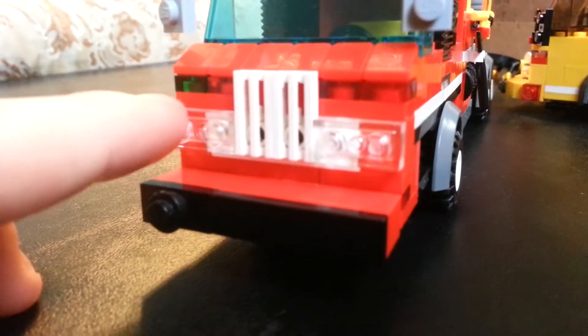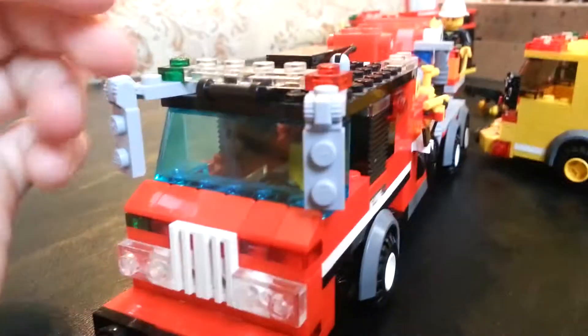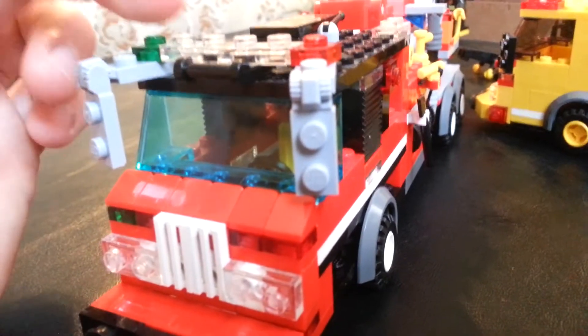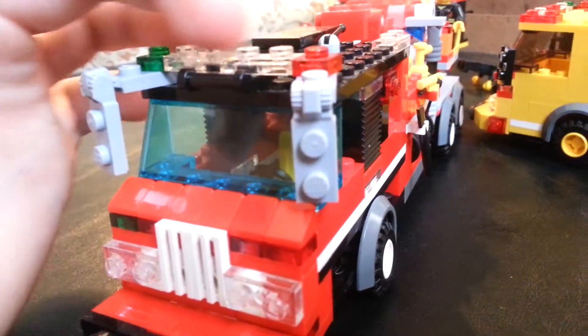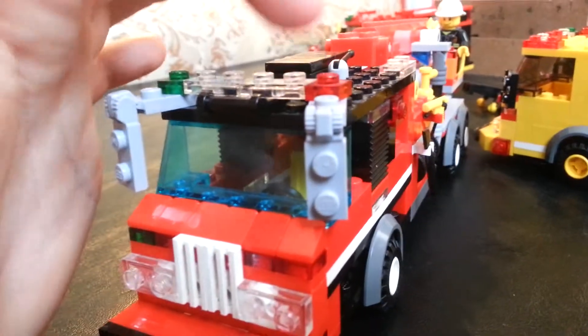There's the Infernal Q siren. You got green, red, and red. I ended up putting mirrors on it to make it look more like a Pierce Velocity. Put a green light in. These clear ones here actually flash red, but I didn't want to end up using all reds, so I mixed in pieces.